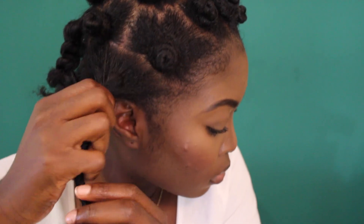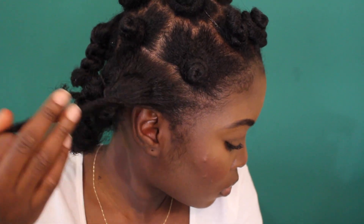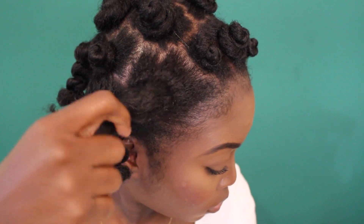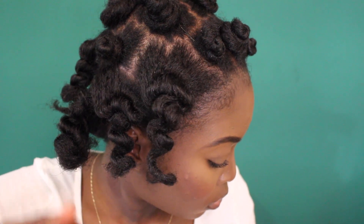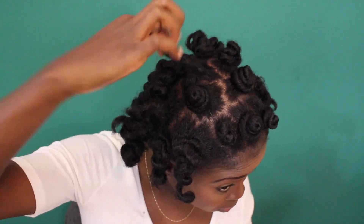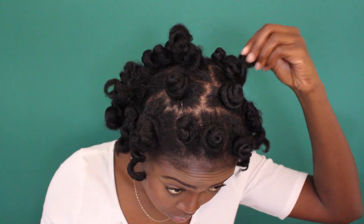I used some castor oil or grapeseed oil on my hands to take down these bantu knots just so it's nice and smooth and soft and I'm not creating any frizz. As you can see, I'm just untwirling them very gently. I'm not separating any of the curls just yet — I'm going to take out all the bantu knots first, because they're not super small or super tight curls. If I separate them now, there's going to be a lot of frizz and the definition might go away. So I've taken them all out and then I'm going to start separating each curl a little bit and massage my scalp and stretch out the roots as much as I can before I start styling.